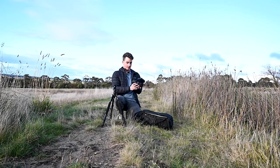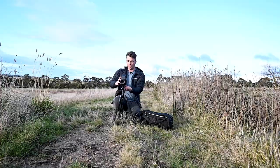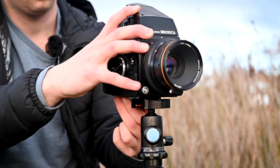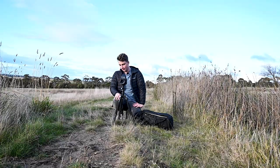This is a 6x6 medium format Zenza Bronica film camera. Hopefully I didn't butcher the name of it completely. I don't really know what I'm doing at all. I've had a little bit of a look at some videos online about how to use it, so hopefully I can figure out at least how to take a photo.